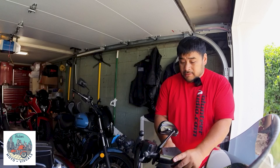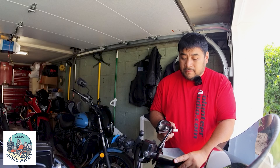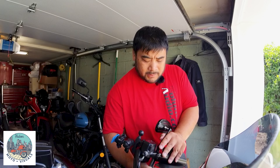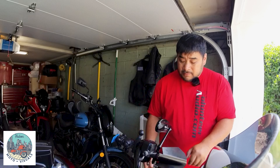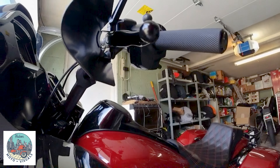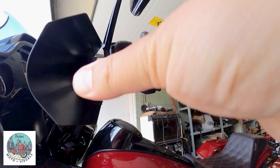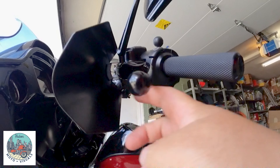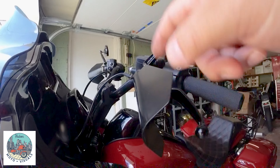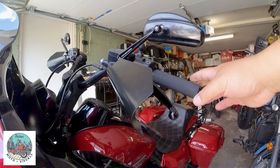Tighten it down a little bit, adjust where you want, then tighten down even more. And with this side too, when you pull in the clutch it's not touching the metal. Sturdy, powder coated, protects your hands from the elements.